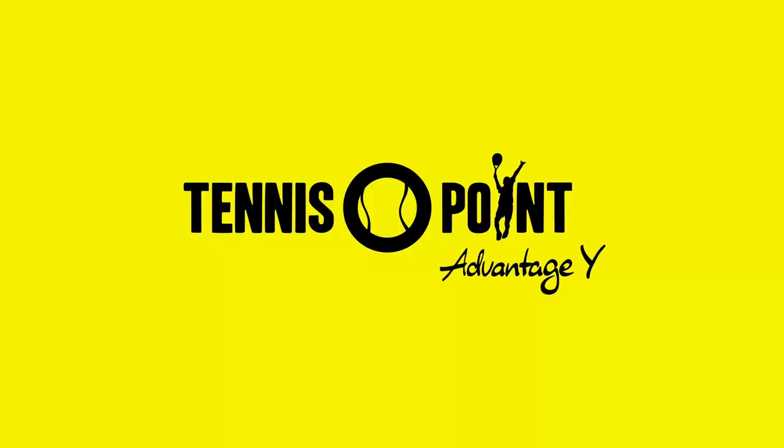Drop a comment below and let us know your thoughts if you have or haven't played with the Dunlop FX. If you have any questions, we'd love to interact with you. Thanks so much for tuning in — we'll see you on the next one. Advantage U.